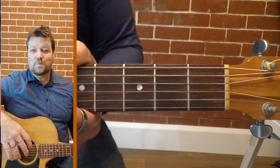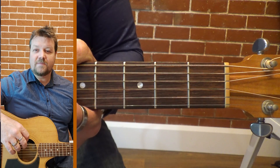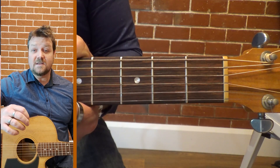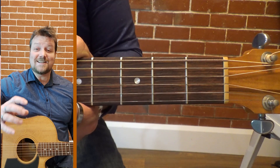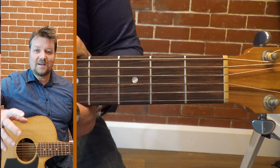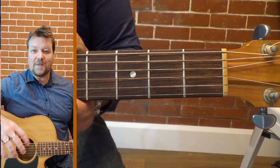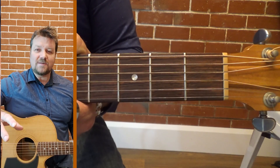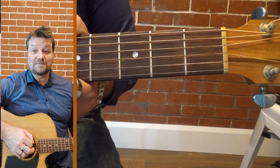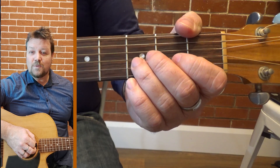Hi, now we're going to step it up a little bit and try the C major scale. Something you'll notice is that C major actually has exactly the same notes in it as the A minor — it's just started on the third fret. The great thing is C major and A minor are kind of friends; they play together really well. It's kind of the same scale, but it will sound quite different. So we'll kick into it.